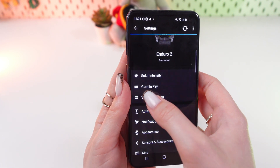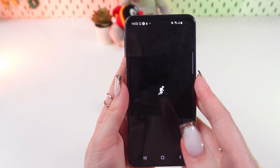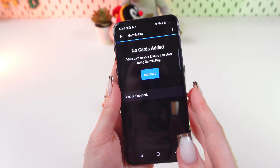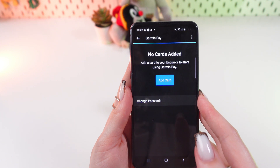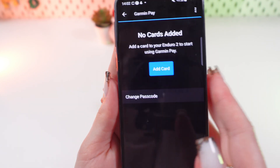And now you're gonna use the Garmin Pay option. Click it, wait a couple of seconds — you will need to create a passcode to use Garmin Pay, and after this you will see the option to change it right on the screen.